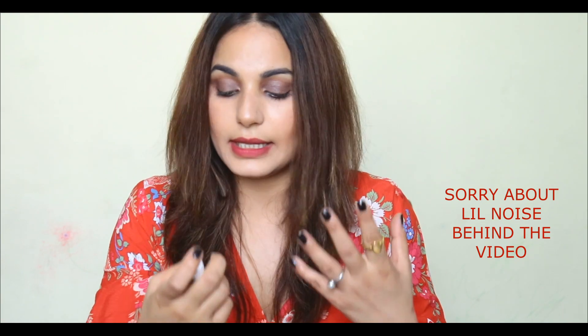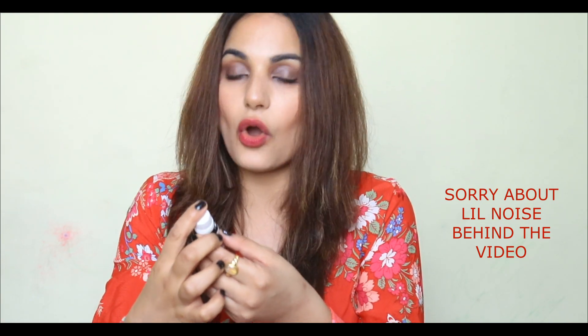I've left my serum and cream and now I'm just using this. Let's talk about what it claims. It claims to restrict oil formation — so it helps reduce oil secretions from the face. The second claim is skin brightening, which is 100% accurate — it definitely helps with skin brightening. And lastly, it claims to combat skin aging.